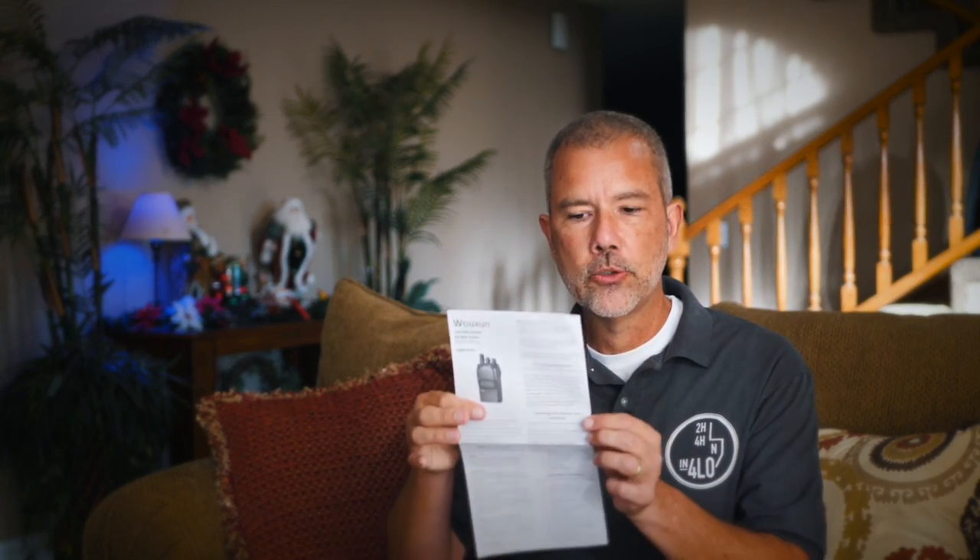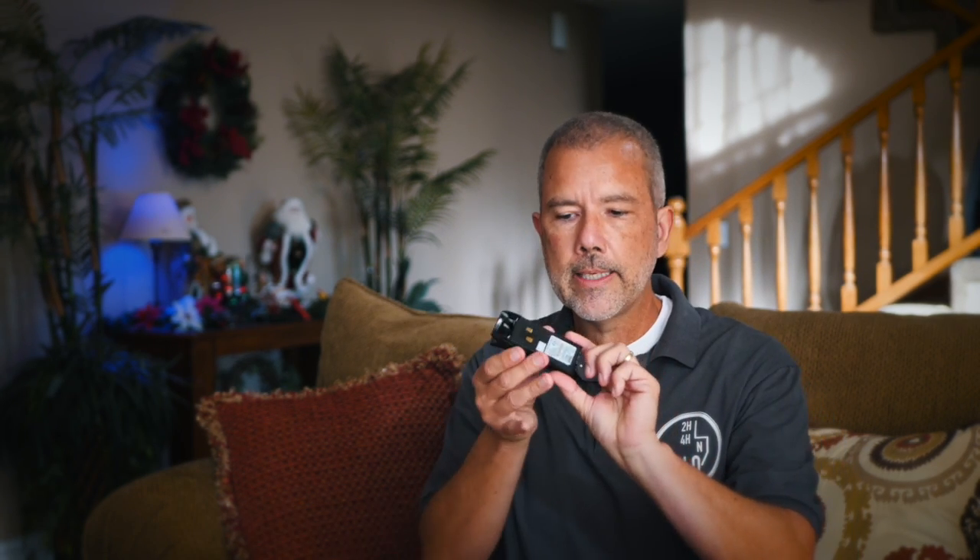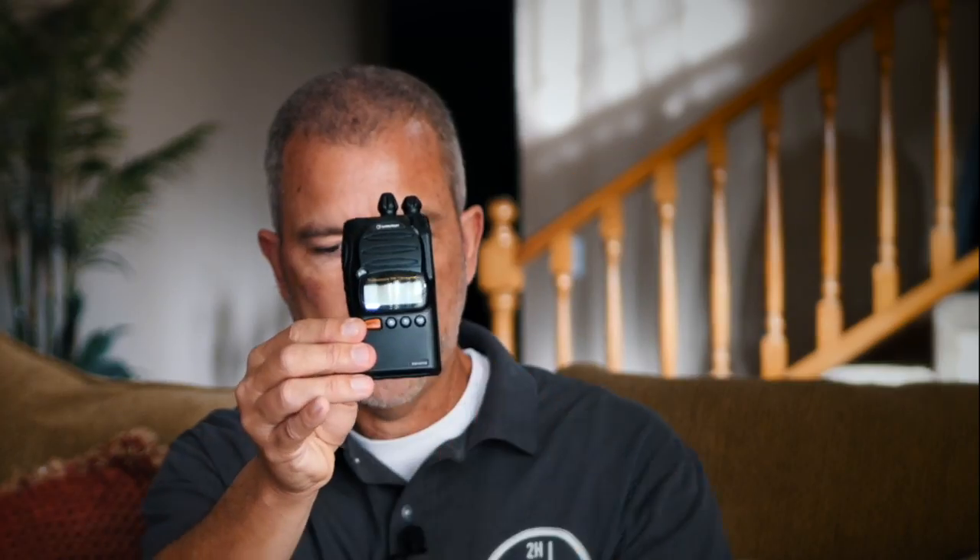So let's go over what you're going to get for your hard-earned $89 if you buy the KG805G GMRS radio. You will get a well-written, short and to-the-point operator's manual sheet, a charger, a 120-volt plug, and you can also use a USB type connector or 12-volt car connection to charge it. You'll also receive a nifty hand strap, a UHF antenna specifically for GMRS bands — not a dual-band antenna like what you get with a lot of other less expensive radios — the rechargeable battery, a belt clip, and of course the radio itself.